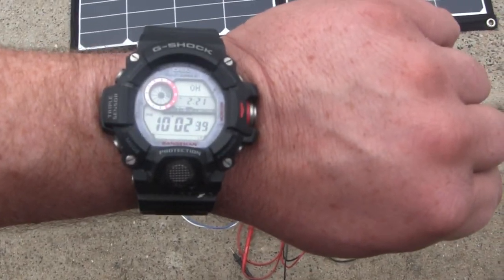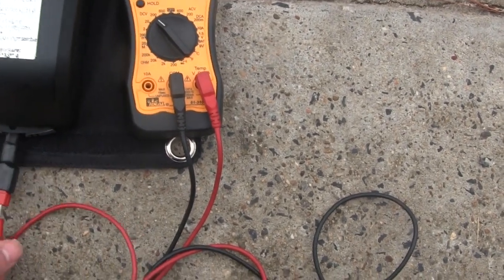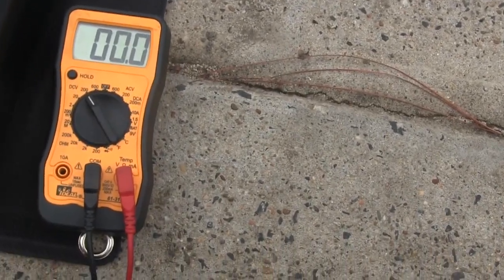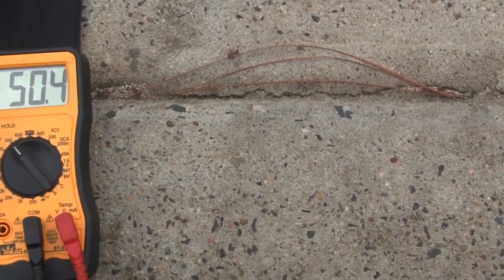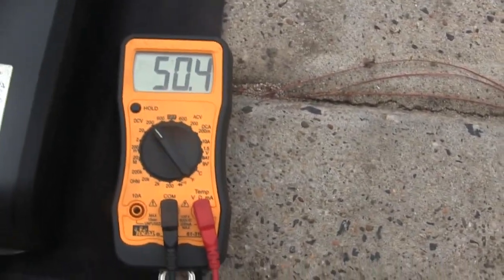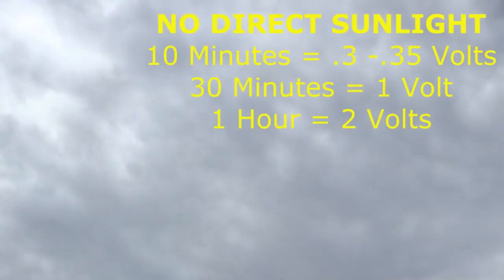Okay, we just hit the 10-minute mark. Let's go ahead and unplug this and see what we got. Alright, so we're at 50.4 volts. It went up about a third of a volt, so we're looking at 1 volt for every 30 minutes of charging time under overcast conditions.